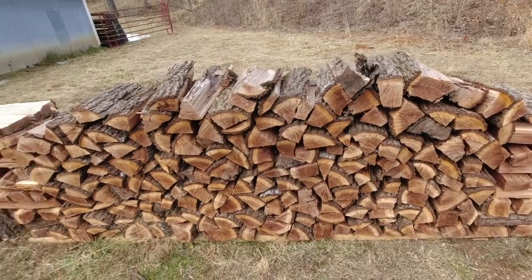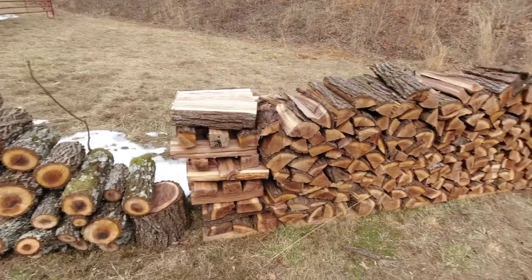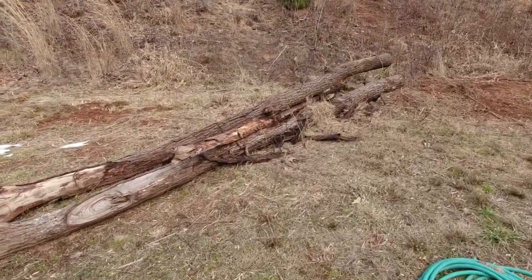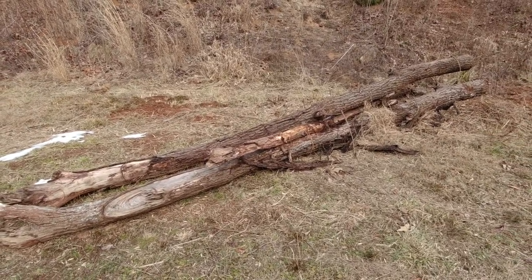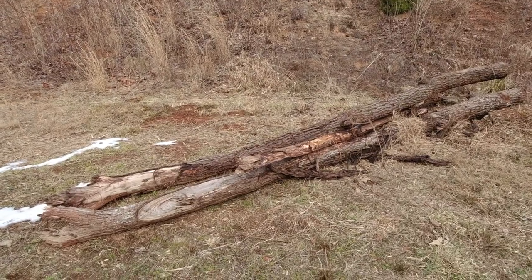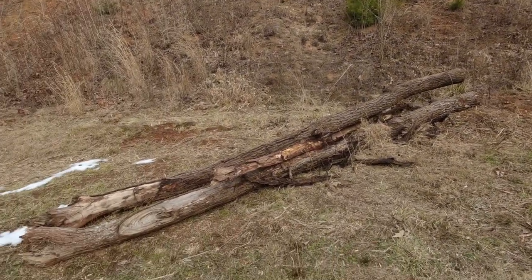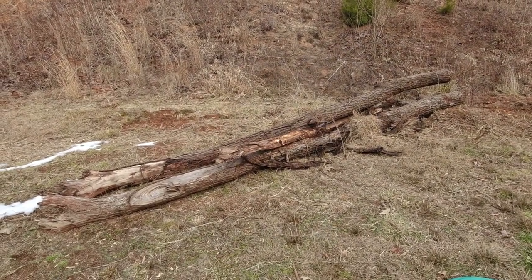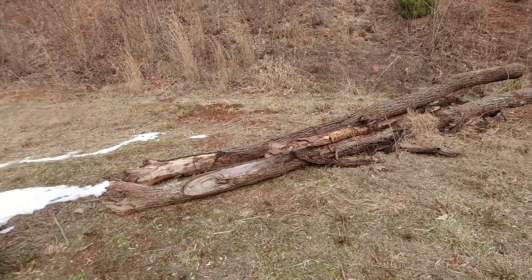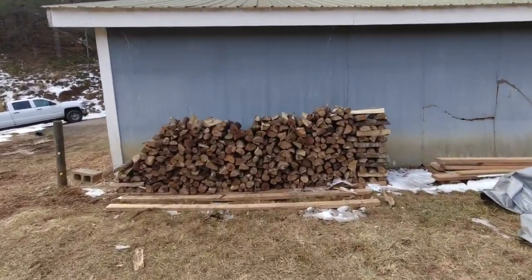It's a mess. Got some rounds over here, we're going to get those split up. What we're going to do today — I've got this little piece of black walnut left over here. This was the top out of the tree that Jamie and I cut out of the creek, getting ready for our fencing project. There's no real good saw logs — I kept the saw logs, they're over there. We're going to block this up and get it ready for the splitter. I've got a couple more up on the hill. Let's go inside and I'll show you the problem with buying wood on Facebook Marketplace.